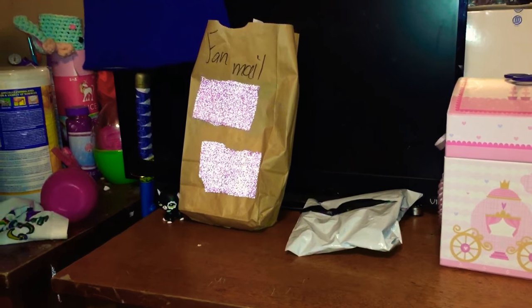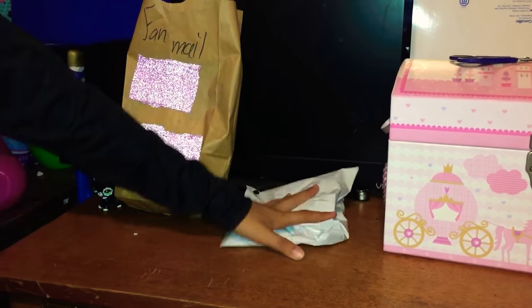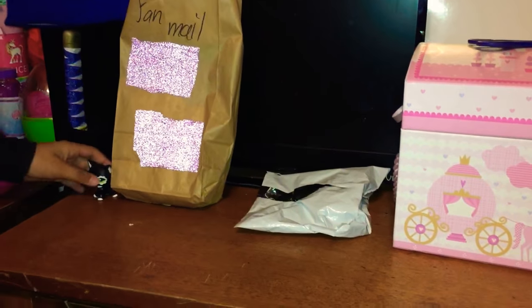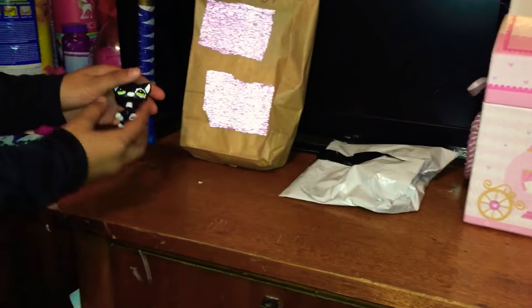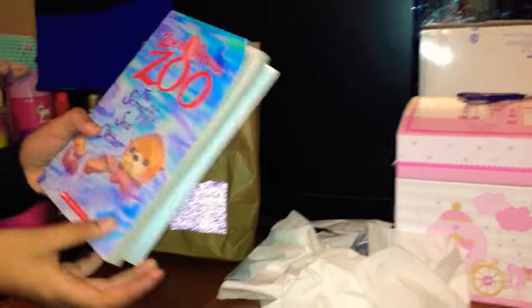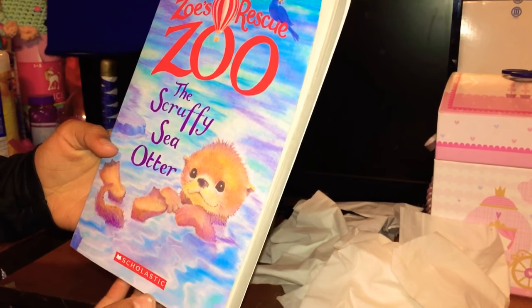Hey guys, it's LBOE with a little bit of everything, and today I'm gonna be unpackaging an LPS from eBay. I got some fan mail too. This is not my first package from eBay — I opened the other one without you guys, I'm sorry. But here she is, she's super adorable!